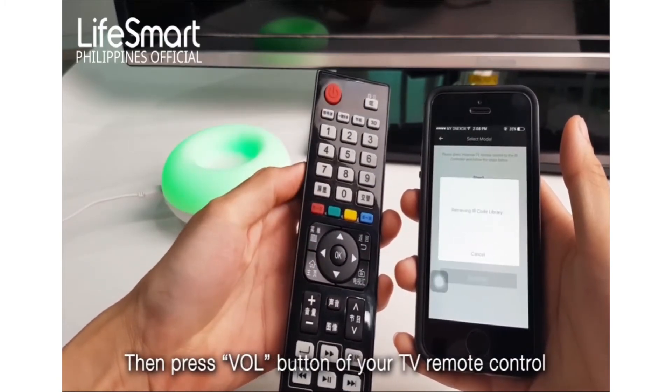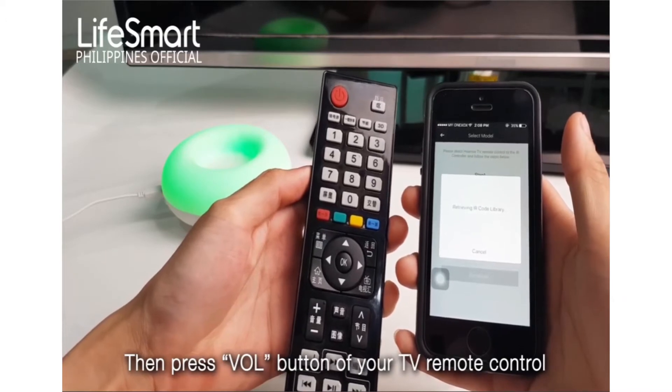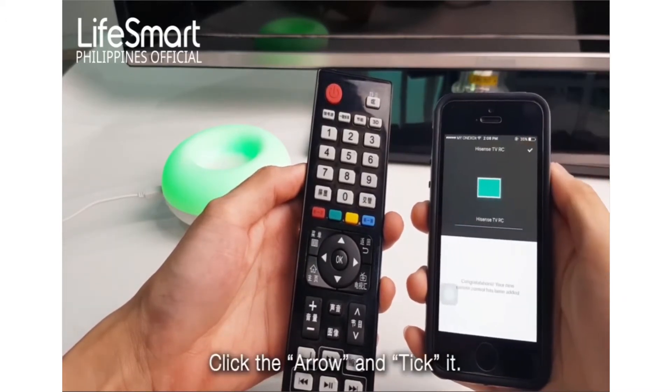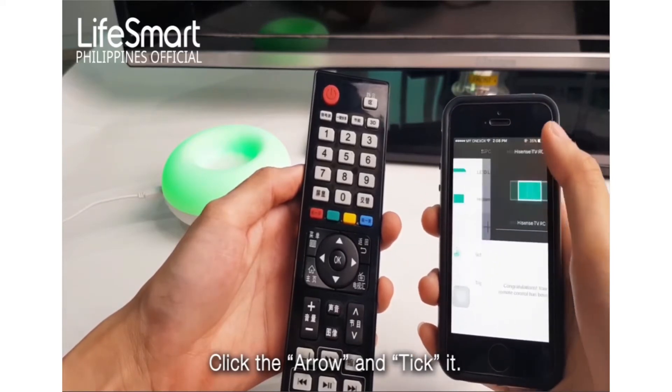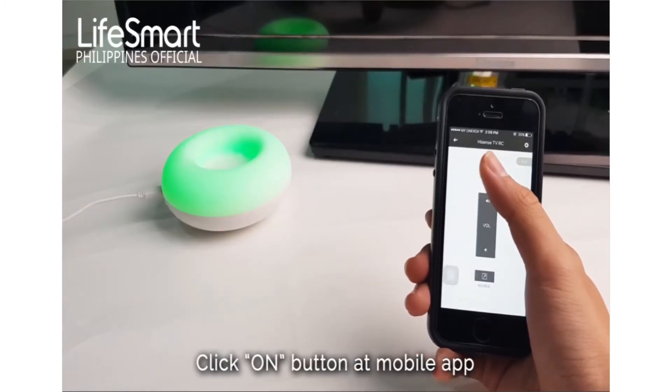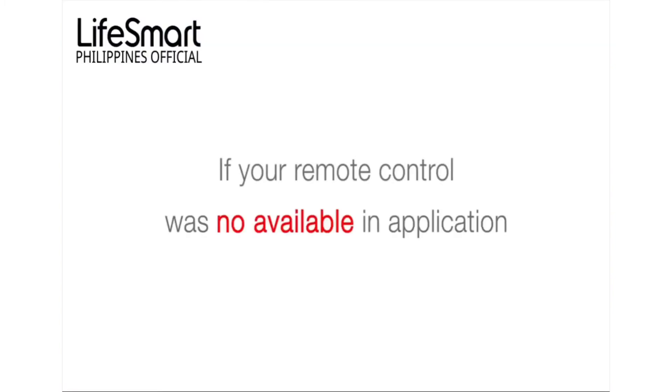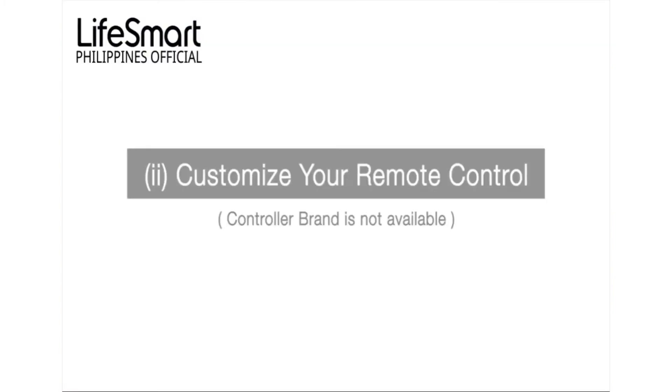After pairing is successful, click the arrow and tick it to test the app remote control. Click the on button on the mobile app and you will see the TV turn on. If your remote control brand is not available in the application, then choose to customize your remote control.